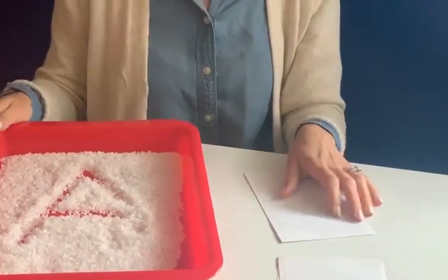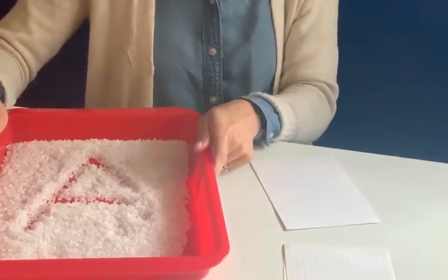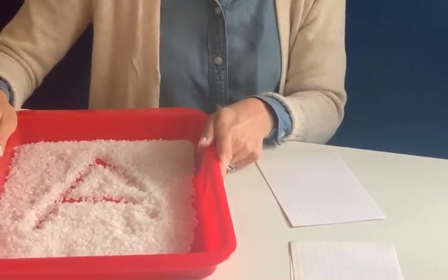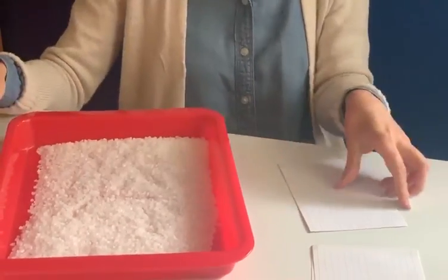The capital A makes an uh-uh sound or an ah-ah sound. So let's see if we can come up with an A word. I'm thinking apple is a good A word. Let's shake our tray and move on to the next letter.